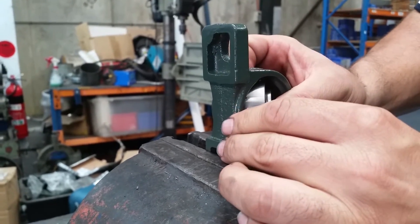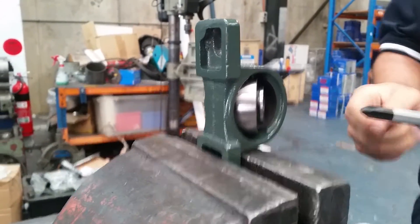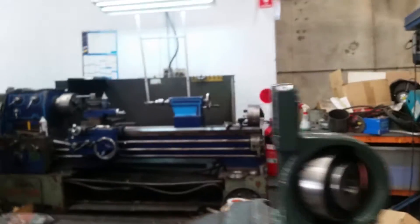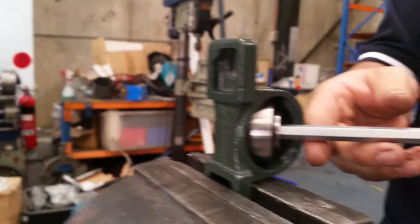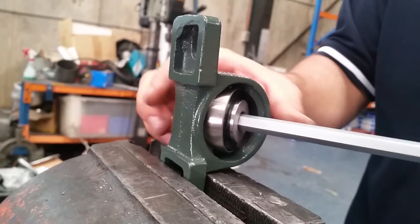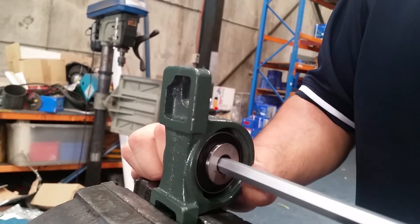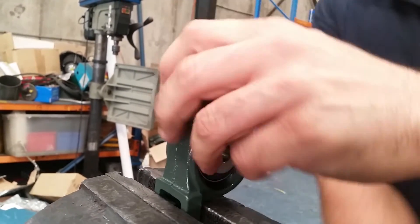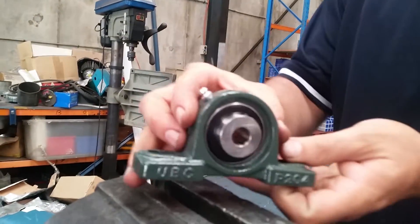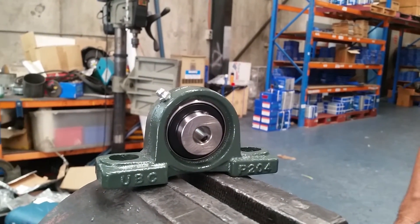So you just turn it by hand as far as you can — I'll just move it around so you can see — and then using a bar or a screwdriver, just twist until it's aligned. And it really is that easy. So there you have a UC P204 12-millimeter.